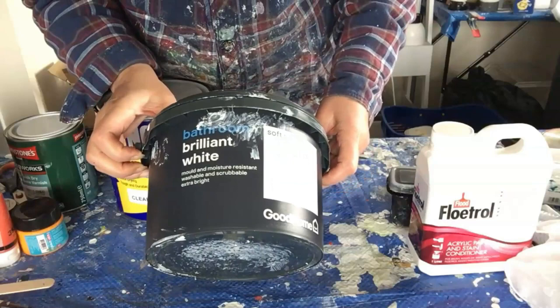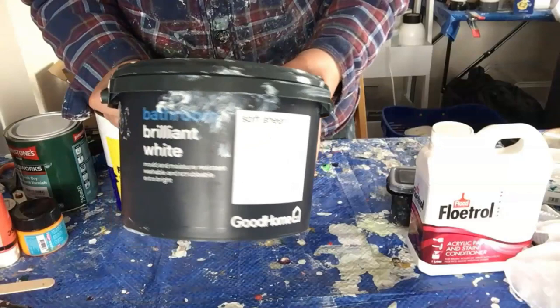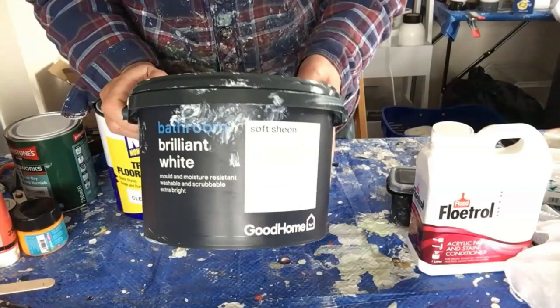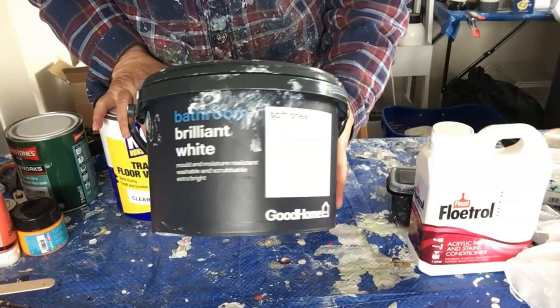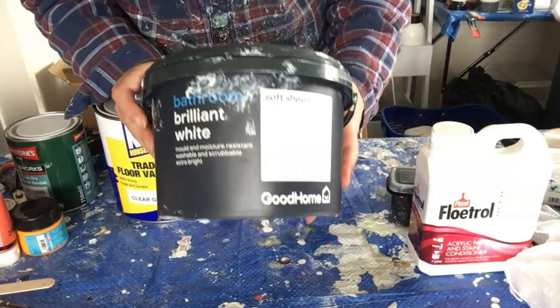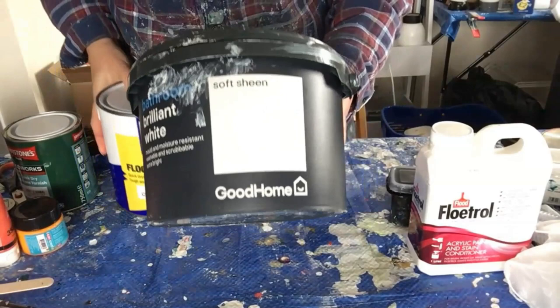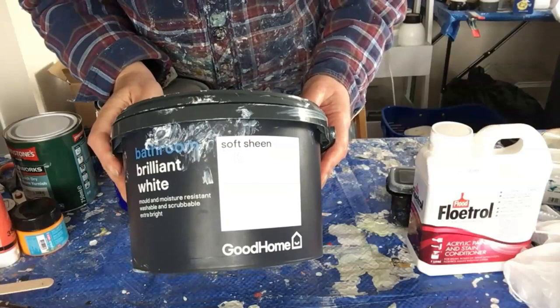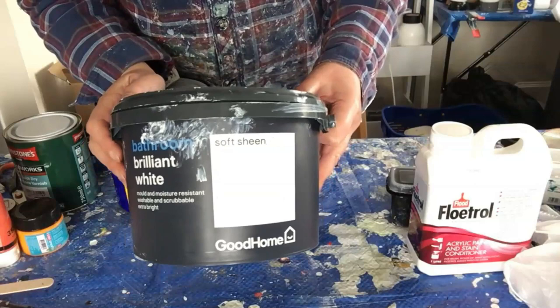I've used this, which is the Good Home Soft Sheen Brilliant White from B&Q, as my pillow medium. I've had this for a couple of years so I can't 100% guarantee this formulation won't have changed, but the old stuff certainly works. I just diluted it about 10% with water to thin it down a bit, as it's a little thick straight out of the tub, and it's been left to sit for 24 hours to degas.